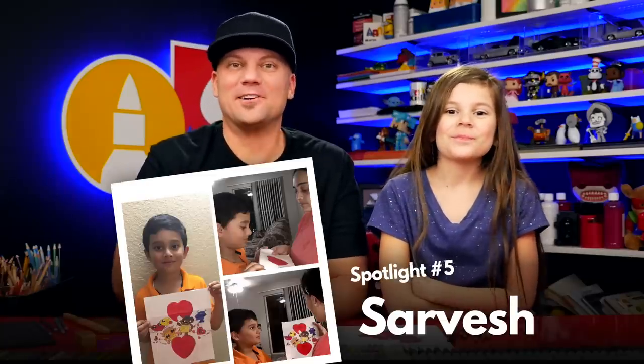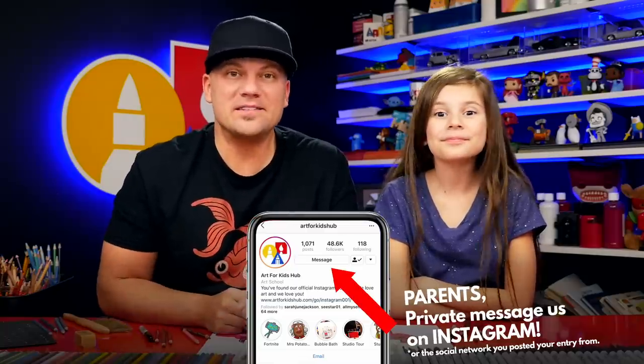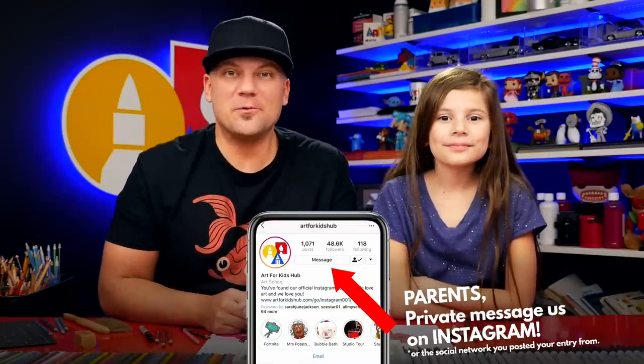We hope you had a lot of fun drawing your box of chocolates, and we also want to congratulate all of the lucky art friends that we spotlighted during the lesson. Parents, be sure to private message us your email address so we can send you $20 to Amazon to buy more art supplies. We also want to tell all of you that participated in last week's challenge that you all did such an awesome job and we love looking through your art. We'll see you later, art friends - goodbye!